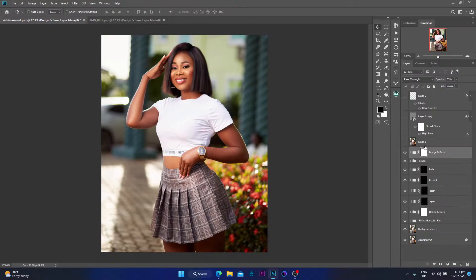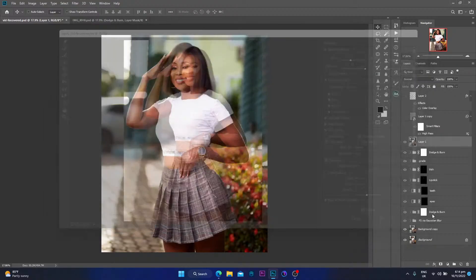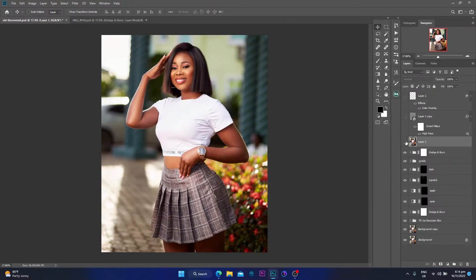Moving on, I created a stamp visible layer because I wanted to enhance the body just a little bit. I went to Filter and then Liquify and used the tool to enhance the body subtly. Here's a before and after — little adjustment but great results. You wouldn't even know I did something to the body if I hadn't told you or if you hadn't watched this video.